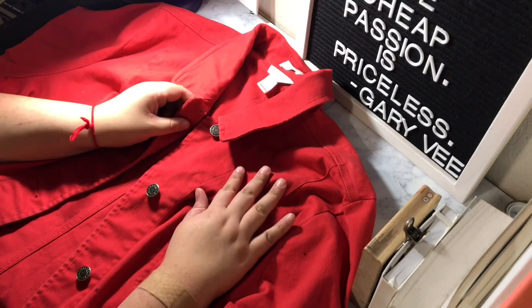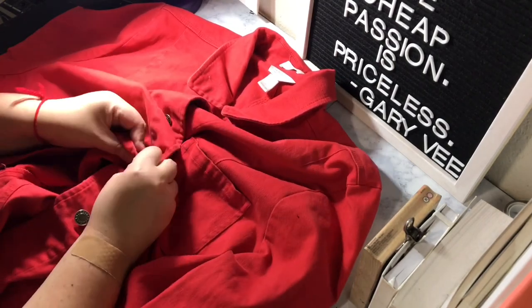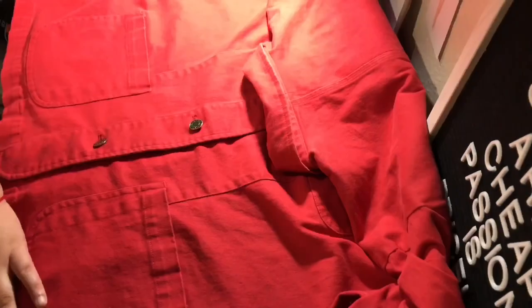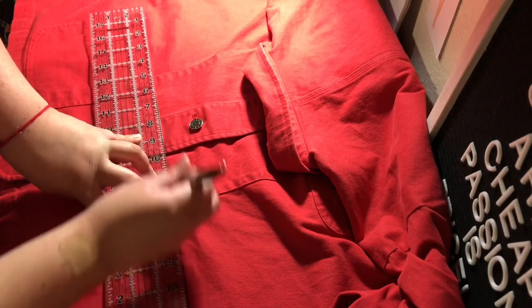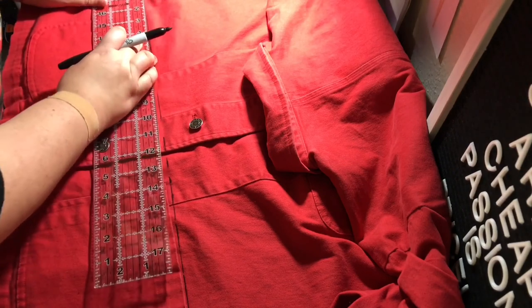I forgot to get footage of me trying it on and trying to figure out where I want to cut it, so that's the first step — you want to try it on and figure out where you want to cut it. For me, I wanted to cut out the pockets, so that is where I marked my line. You want to get your ruler and a Sharpie and mark out your cutting line.